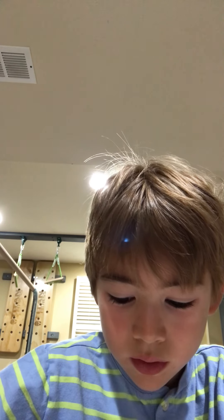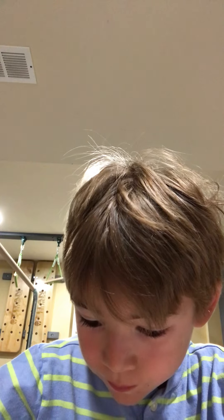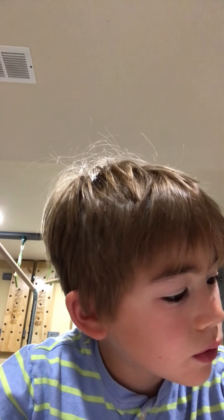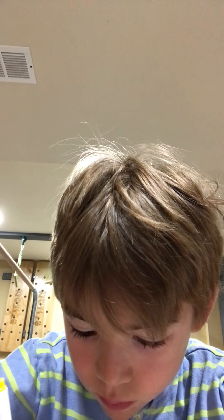And then after that you can draw its head, so I'll show you what that looks like in a second. It's an oval head kind of, with ears. Like this.